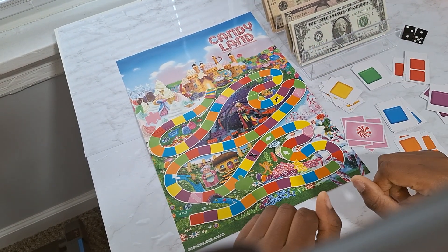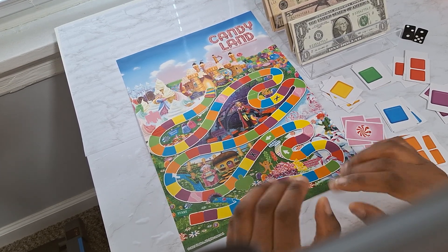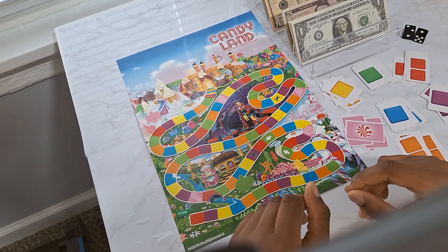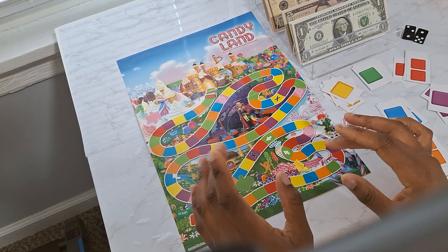Hey guys, welcome back to the channel! It's Shalonda and this is Saving with Shalonda. Hello to all my returning subscribers and welcome to all the new subscribers — thank you guys for being here. Happy 4th of July! This is kind of like an impromptu video.